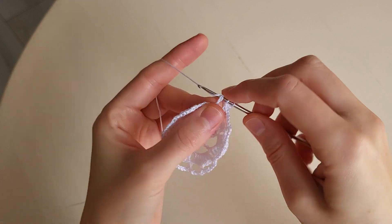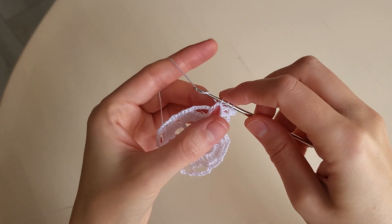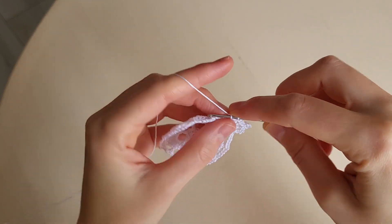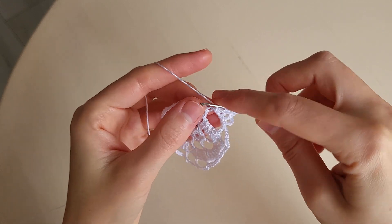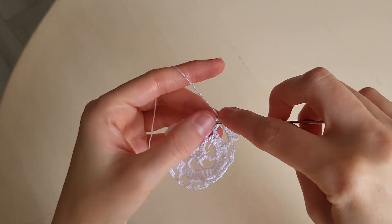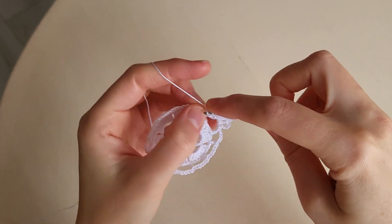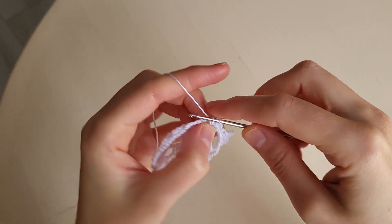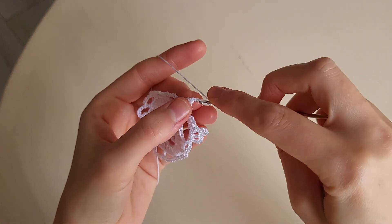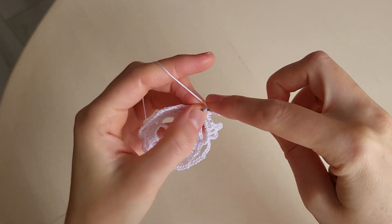Then we make a double crochet in the arch. Then we make two half double crochets and a single crochet. Then we make a double crochet. Then we make a slip stitch in the loop. And in the next arch we make a single crochet. Two half double crochets. A double crochet. Five chains: one, two, three, four, five. And a slip stitch in the first chain.